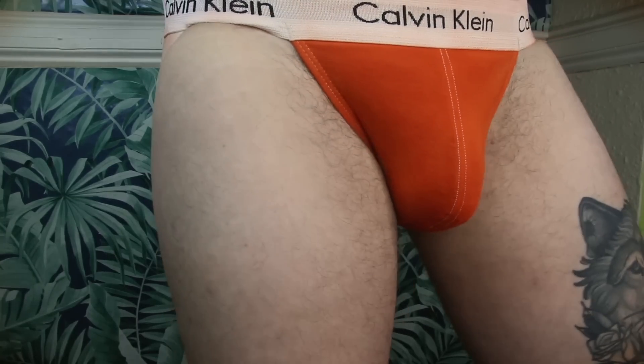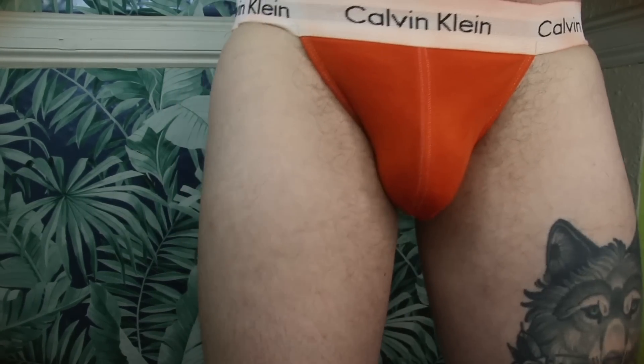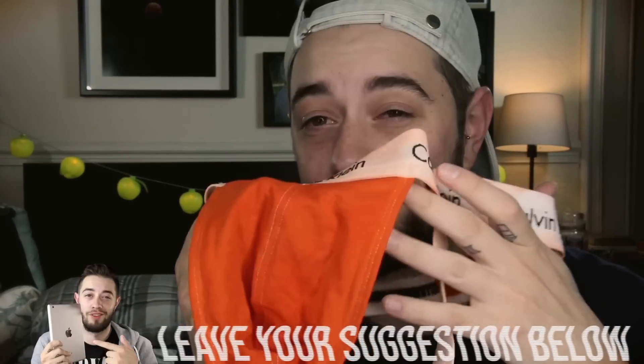The orange jock strap I think I let down because I didn't mix it properly. You're supposed to move it around and mix, but I didn't do that with this one. The band is very splotchy — it looks like someone got fake tan all over it and it looks horrible. So this was a fail. The brief actually looks really good, like 10 out of 10, but the jock strap looks skanky as anything — like someone wiped fake tan hands all over it. Looks horrible.